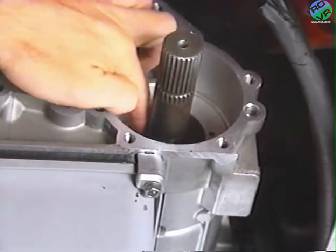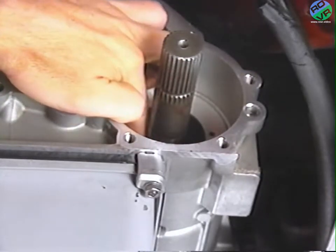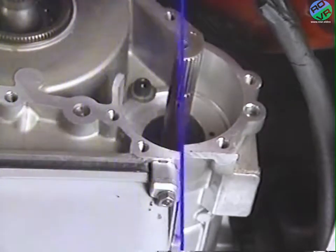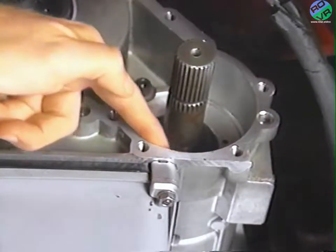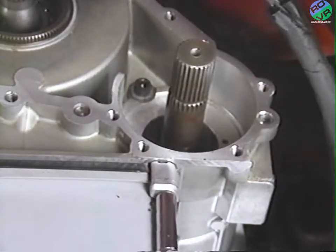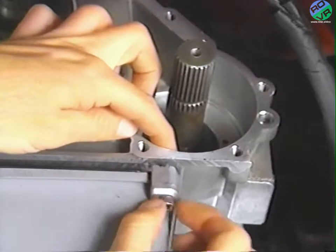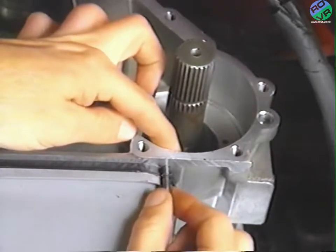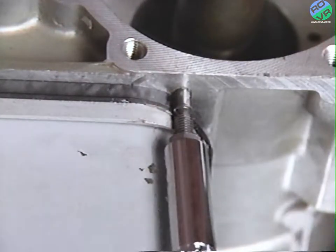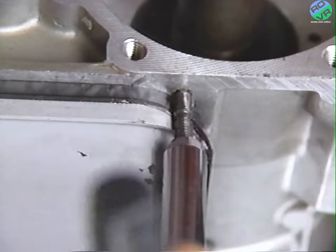While the governor is out of the case, check the governor support for grooves or indentations. If wear or damage is evident, you'll need to replace the support. Before attempting to remove the governor support from the case, it's important that you back off the oil pan stud — the end of the stud protrudes into the case, and if left in place, the stud could groove or damage the seals on the governor support during removal. To do this, remove the oil pan nut and clamp, then double-nut the stud and back it off until it clears.